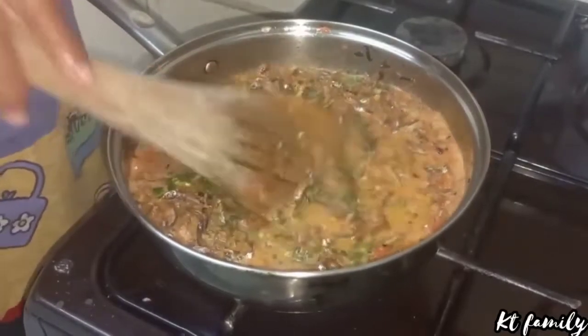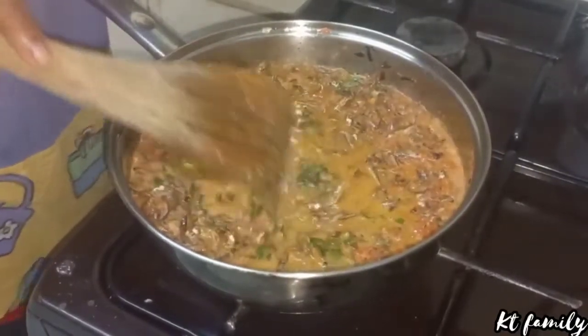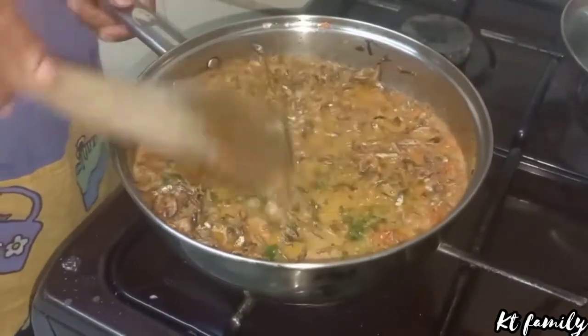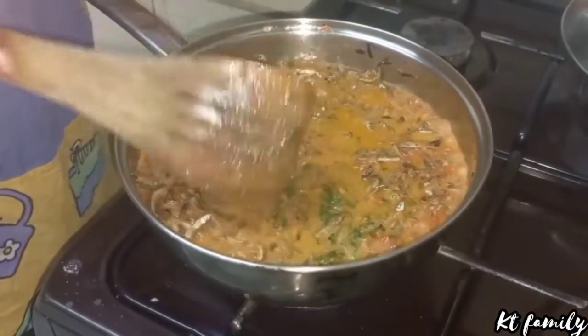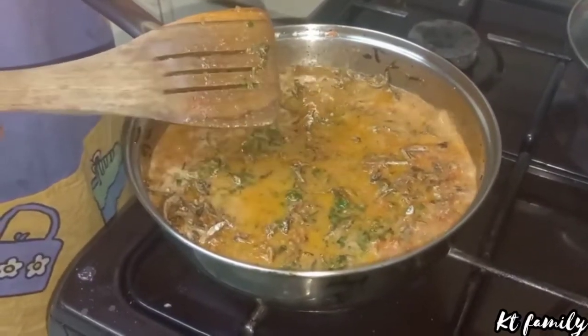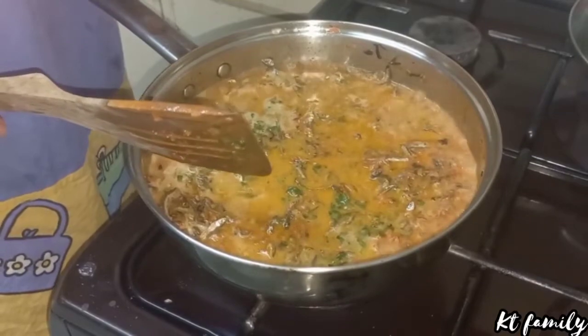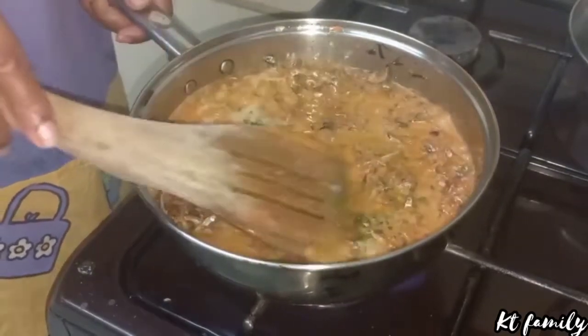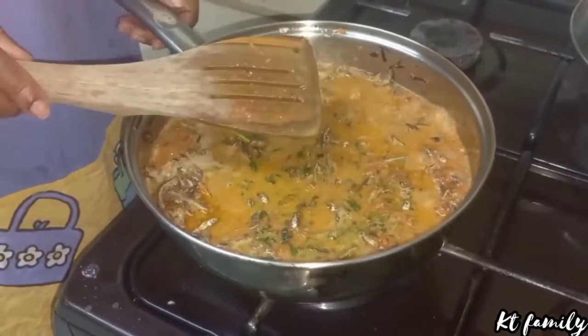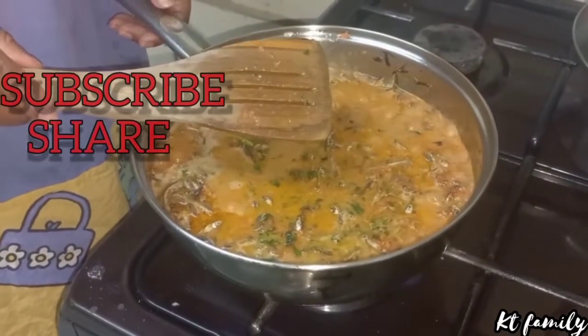As you can see my omena is now ready to be served. Please remember there is not anywhere that we have used water — it's only milk that will be used as soup. Please remember to subscribe, share and like.